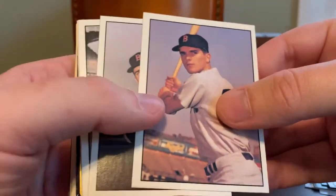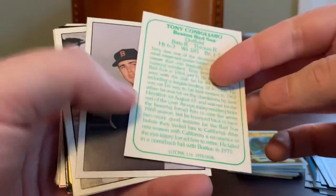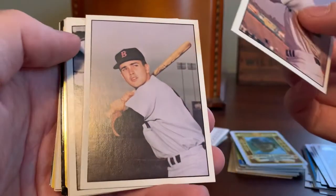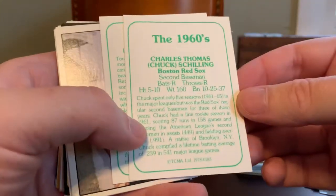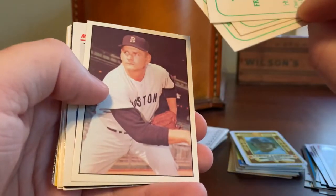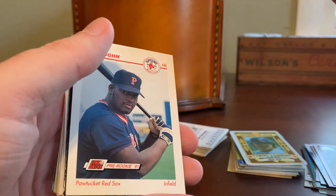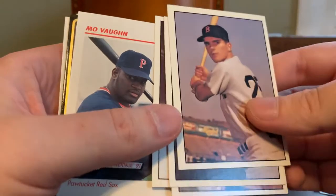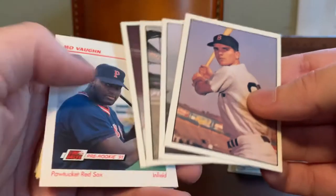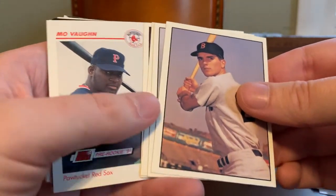Here's some of these — I think these may be TCMA decade greats or something like that. Yeah, TCMA 1978. We've got Tony Conigliaro, Chuck Schilling, Frank Malzone, and Dick Radatz. These are cool. I've gotten a lot of TCMA from Joe over time — I think he's practically completed my Red Sox team sets for some of their 70s releases. Confident that I don't have these four, though. So that's awesome.